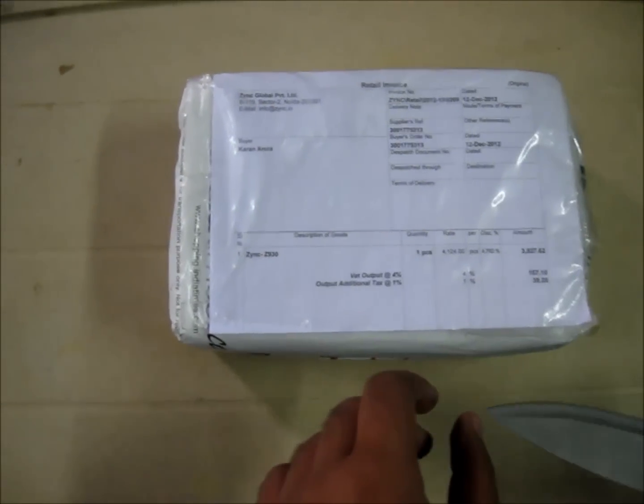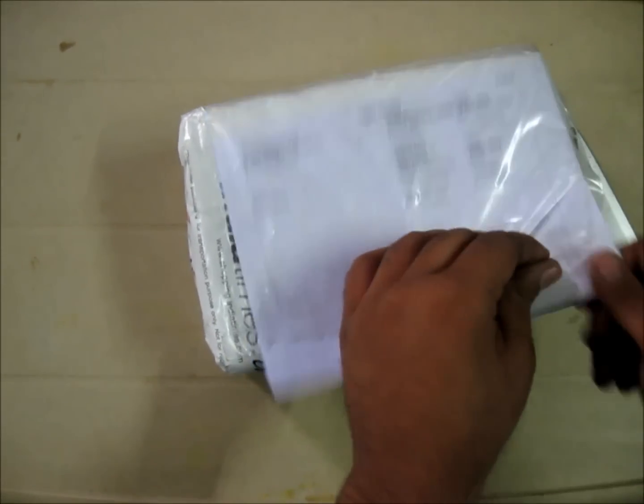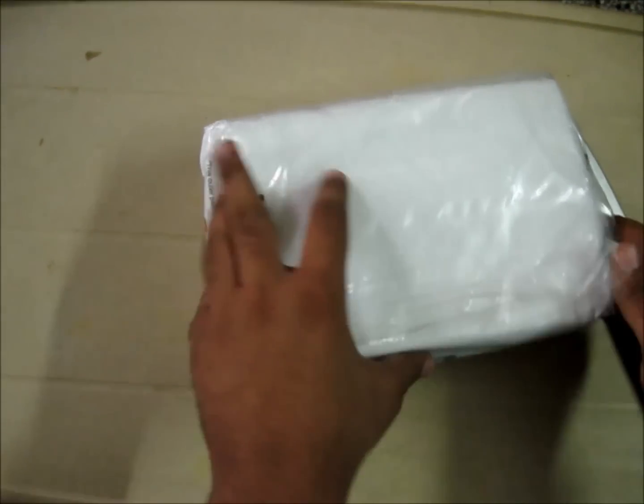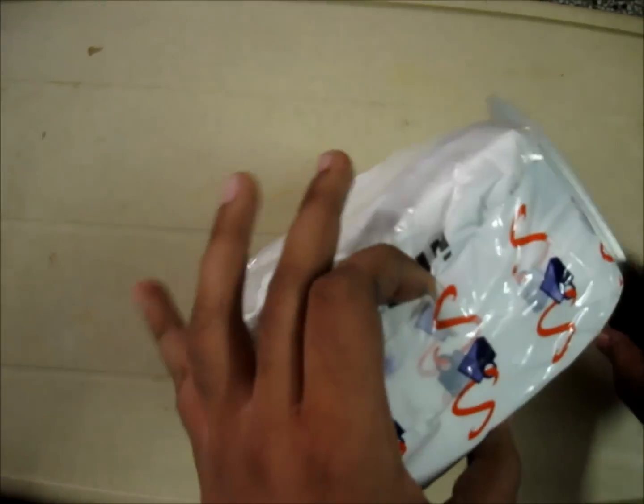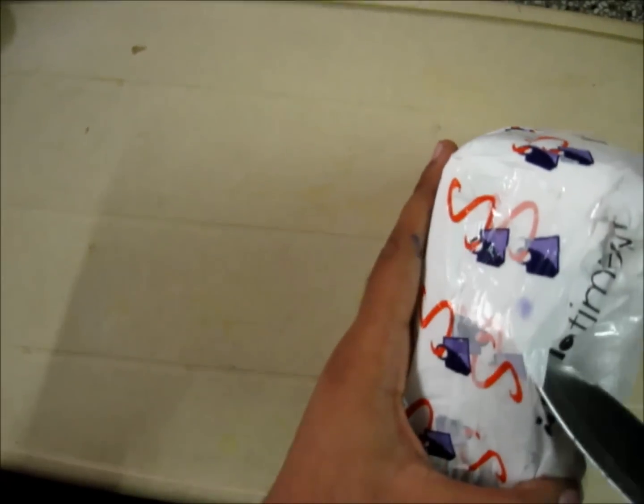Hey guys, this is Karan from Beetlebyte and today we are going to unbox the Zinc ZN930. I bought this from indiatimes.com and got it for around 4123 bucks.